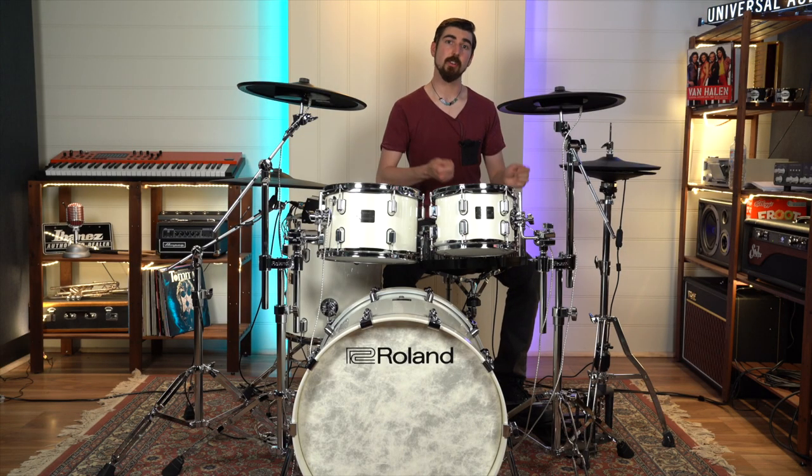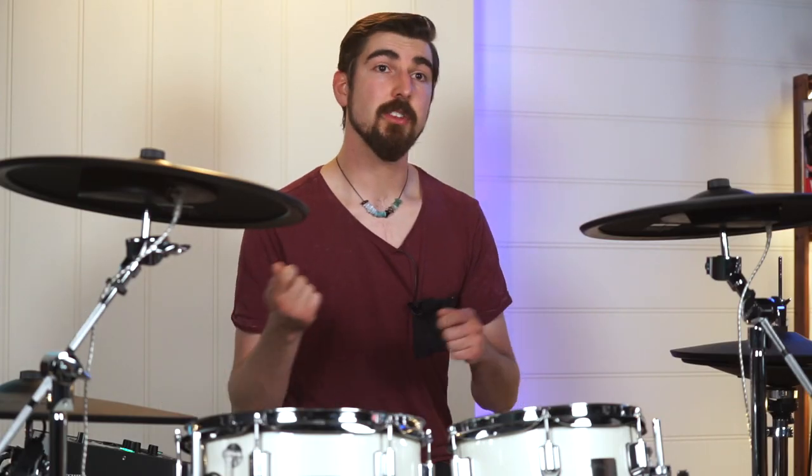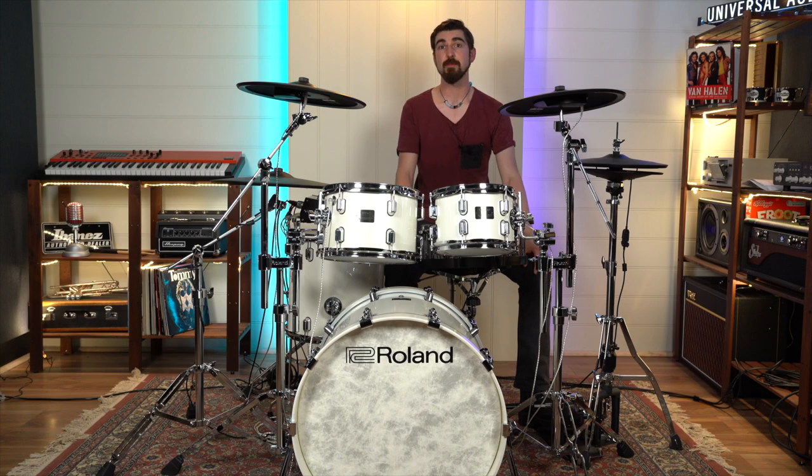The new hi-hat really is a step closer to being able to translate the skills you learn on an acoustic hi-hat to the digital realm. Being able to gently open them and hear the responses is a huge step in the right direction for transitioning from acoustic to electric and back. That's been the new VAD 706 by Roland. Let us know your thoughts in the comments below, hit us up if you have any questions — we're really looking forward to engaging with you there, and I'll see you in the next video.